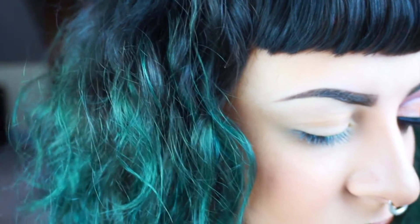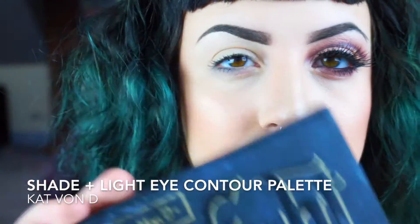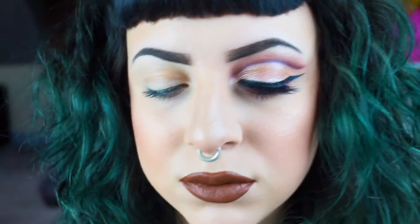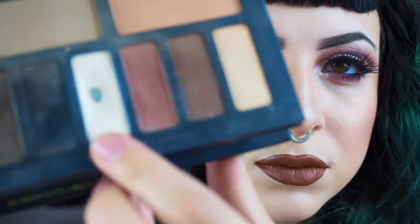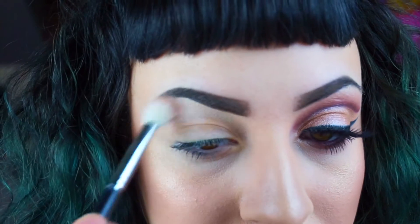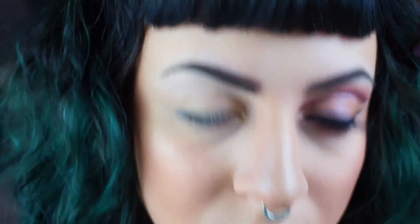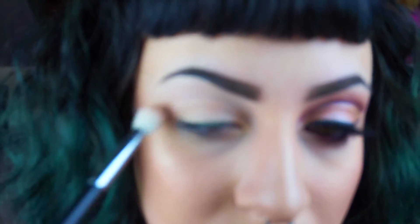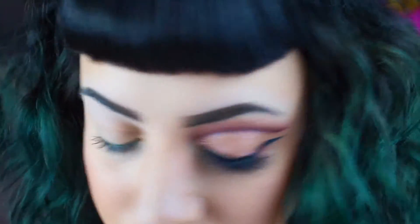The first thing we're going to do is start off with the Kat Von D Shade and Light Eye Contour Palette. I always take the lightest shade — I've obviously hit pan — and I'm just going to take that into my upper brow bone, wiping it underneath my brow bone just to help all the other colors we put on blend out a little bit easier. I always do this step first before I do anything else, no matter what look I'm doing.